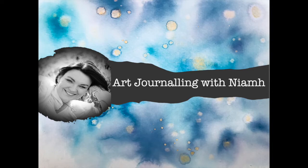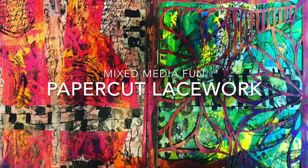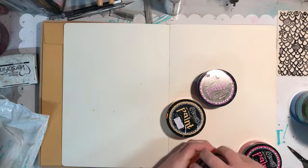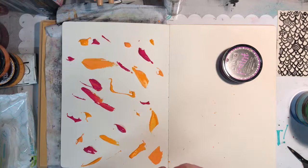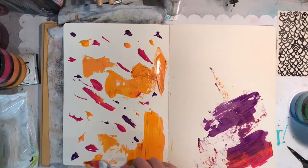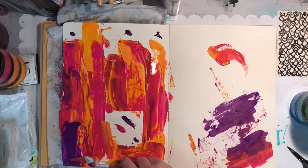Hi everyone, welcome back to my art journaling channel. Today we're going to be doing some paper cut lace work using a very sharp scalpel, Dylusions paints, Dina Wakley stamps, and collage papers. To do this page I wanted to have some warm colors on one side and cool colors on the other, so I'm using Dylusions paints: Squeezed Orange, Pure Sunshine, Crushed Grape, and Bubblegum Pink.